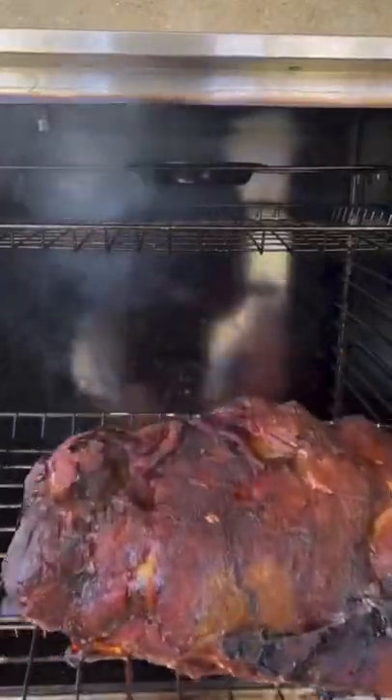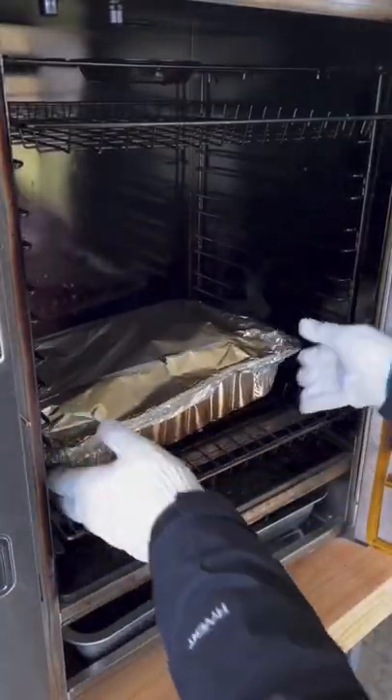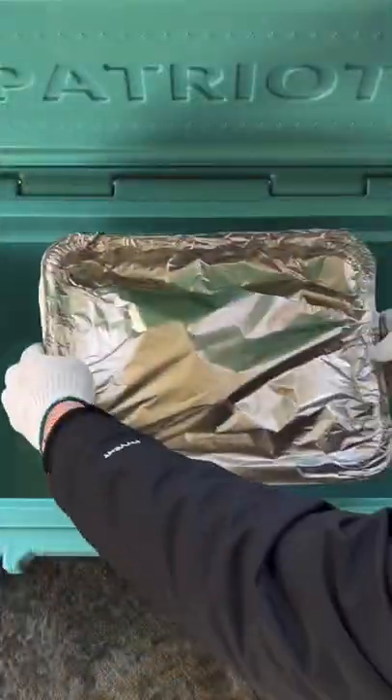At 165, you're going to remove it and put it in that drip pan, covering it with foil, placing it back in the smoker all the way until about 203, 205, or probe tender.